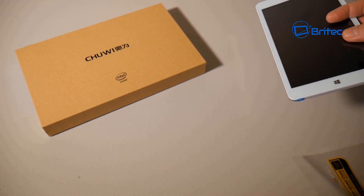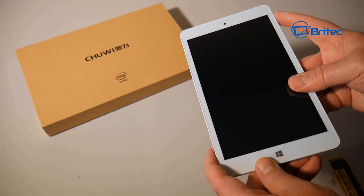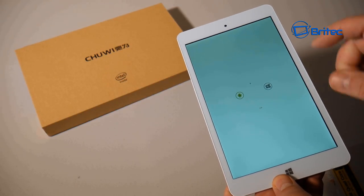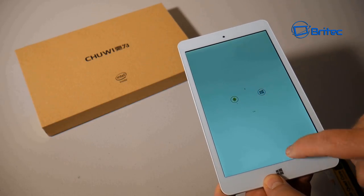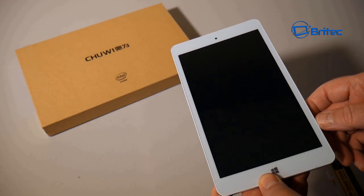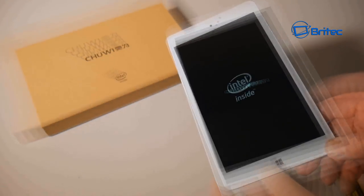There's a Windows logo on the front which also acts as a home button — press it and it takes you straight back to the home screen. This is the dual-boot screen where you choose to boot into Android 5.1 or Windows 10. I'm going to boot into Windows 10 here — there's a countdown screen, and it's quite nice to have the choice of two operating systems.